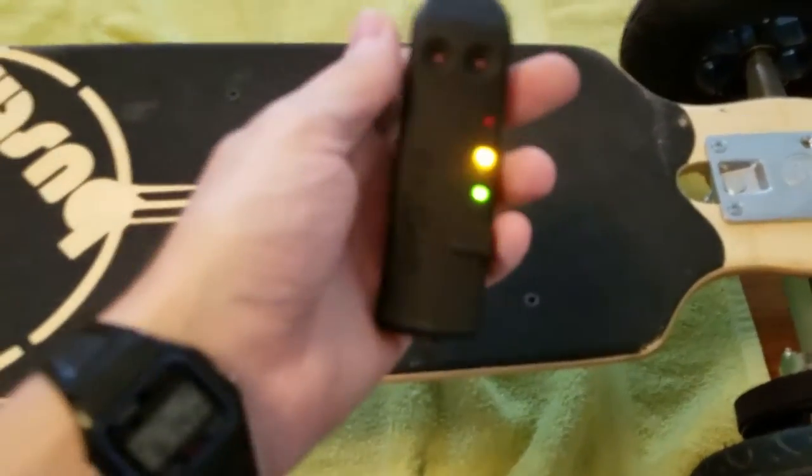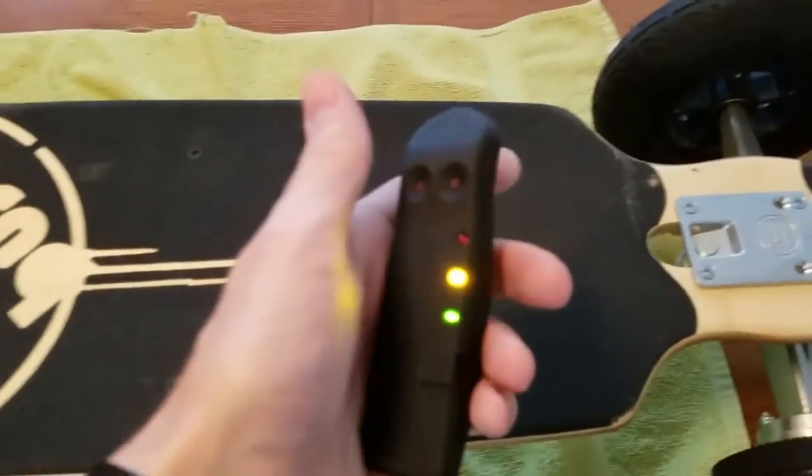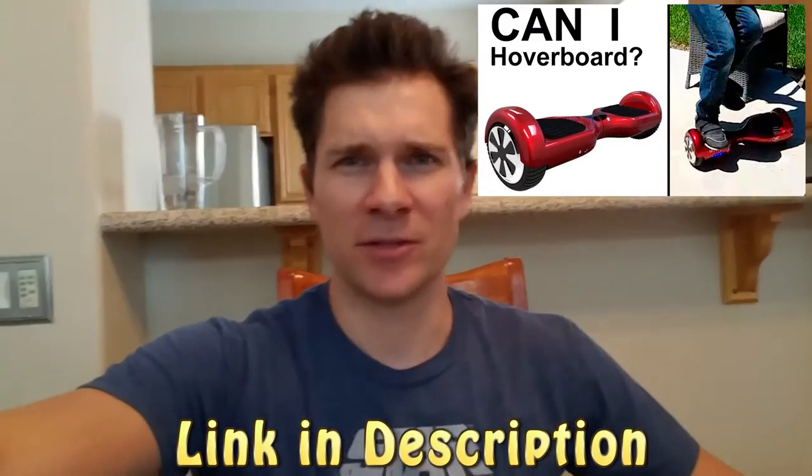Really bright LEDs — I imagine you'll be able to see those in the sun. This seems a lot closer to a hoverboard than the other thing I got that I made a video about, the smart board. And this should go a lot faster — like 15 miles an hour faster. So this should be a lot of fun.